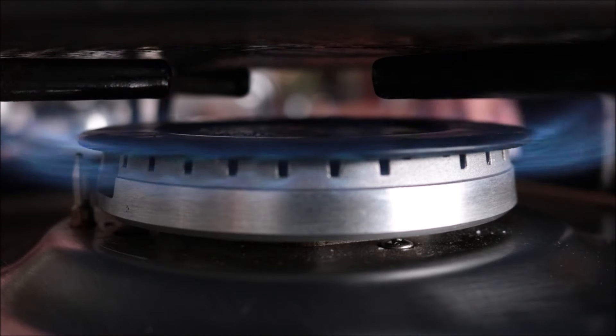We have all our ingredients ready — let's start cooking our omelet. I'm going to use a large non-stick frying pan. It's very important to use a non-stick frying pan so the eggs don't stick. I'll heat it over medium heat and add in two tablespoons of extra virgin olive oil.